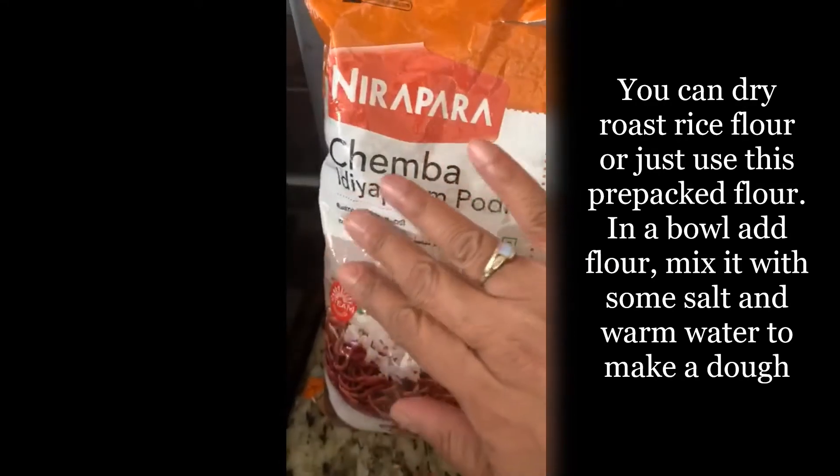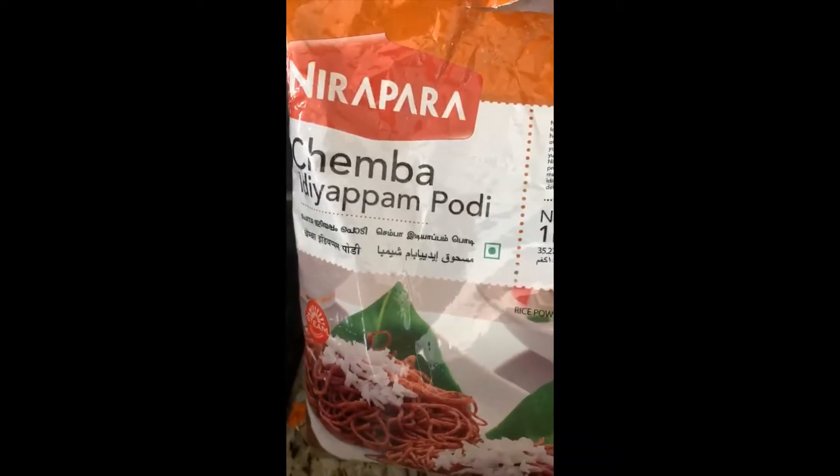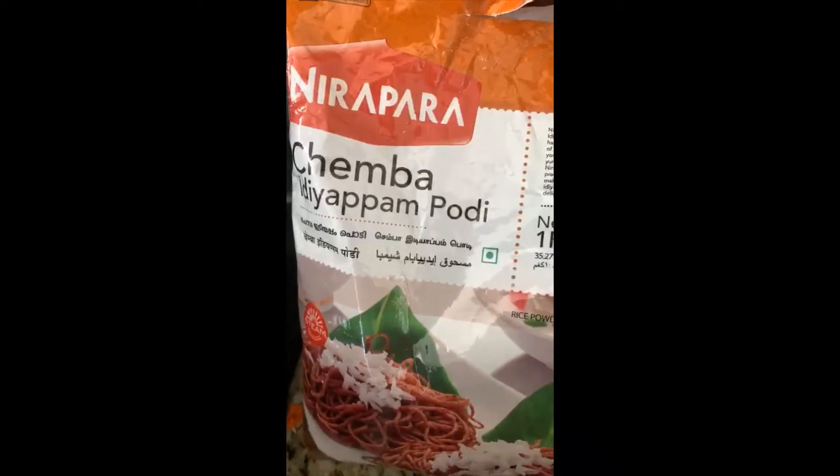I have here the diapam flour. You can get it in any Indian store, or you can just use regular rice flour and roast the rice flour for 5 minutes on medium heat. And then we are going to make the dough.